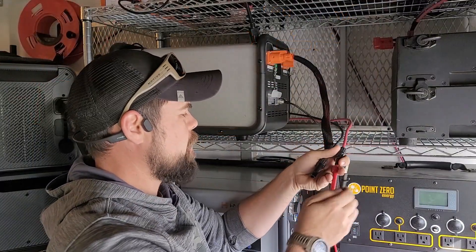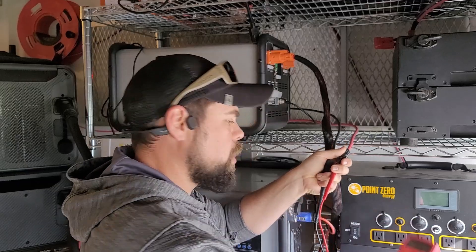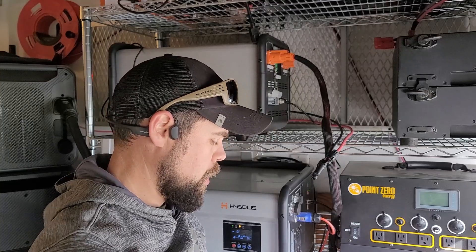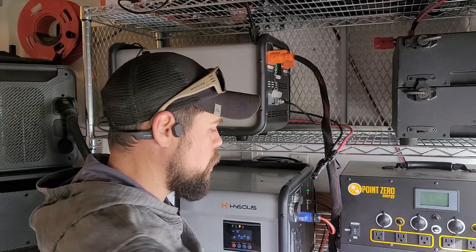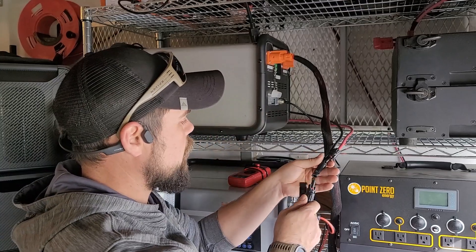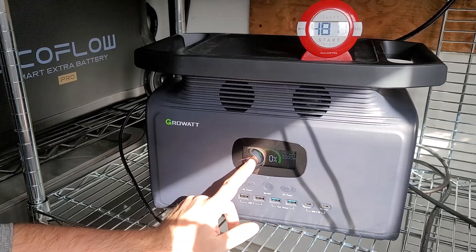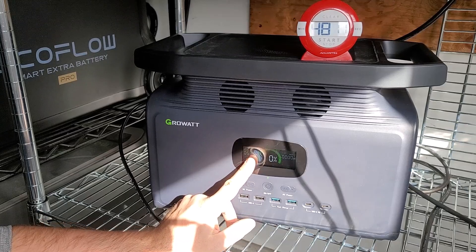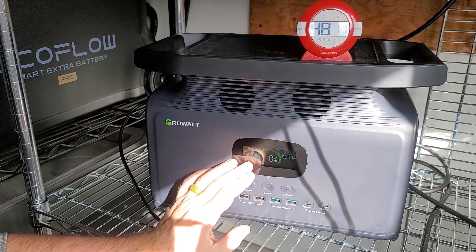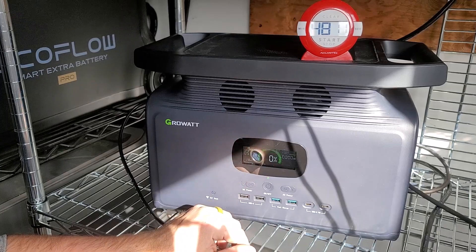I'm going to let this cool off and then connect the solar panels. I've got five 200-watt solar panels — that's 1000 watts total. As long as we're below 100 volts, which we're at 99.1, we're within the 100-volt charge parameter. So this is technically over-paneled, but not by much. Right now we're getting 535 watts, which is pretty decent. If we can sustain that, it'd charge in three hours or less. With an 800-watt solar input at full capacity, this whole unit charges in just a little over two hours.